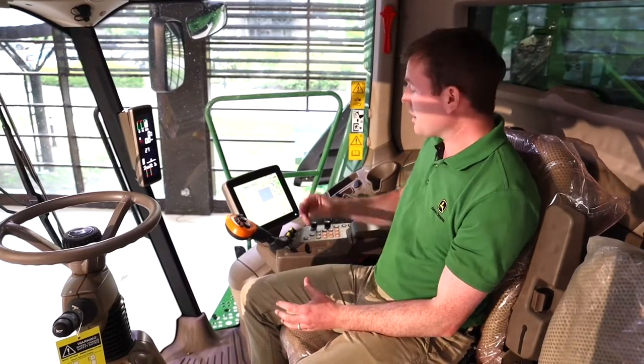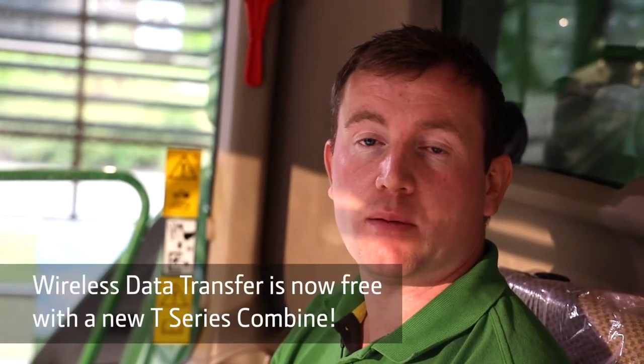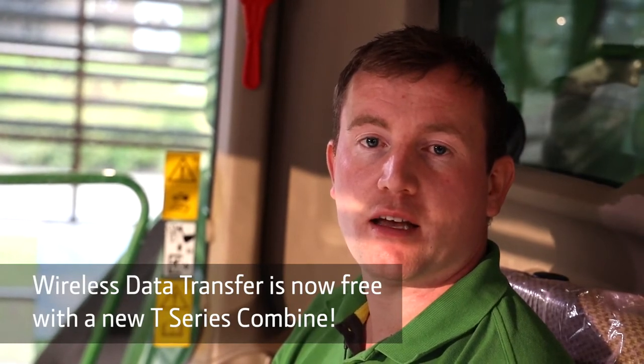Yield monitoring is available on T-Series combines when using a 2630 display or a Gen4 4640 standalone, allowing customers to collect really important data. Once collected, they have two options: export it manually using a USB stick, or more commonly use wireless data transfer, which packages that data and sends it back to your office through the mobile data network — eliminating the chance of losing data without any extra effort.